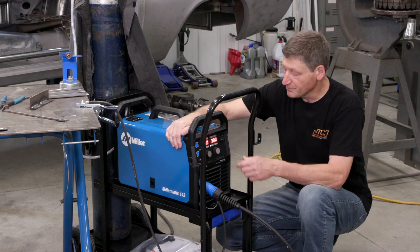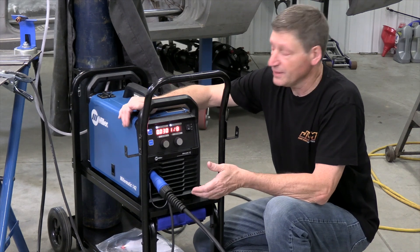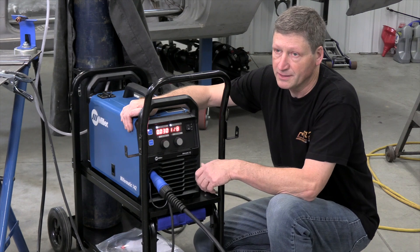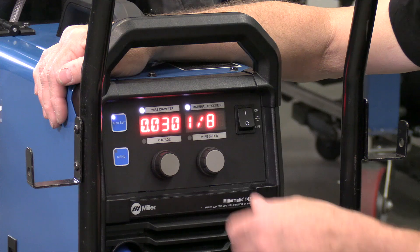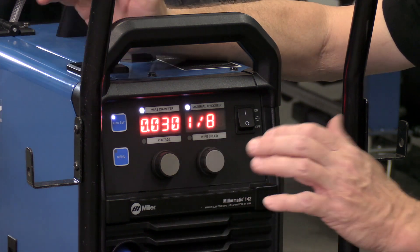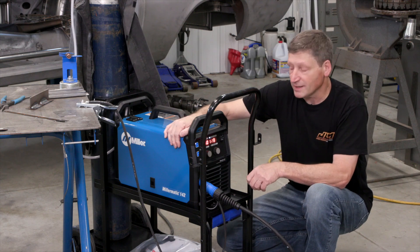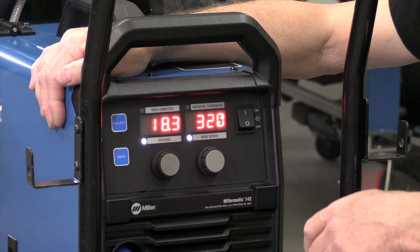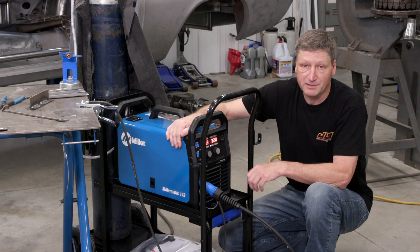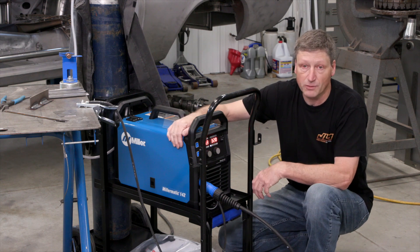The inverter engine sports digital meters and auto set technology. With auto set, all I have to do is tell the machine what wire diameter I'm using — in my case I'm using .030 — and then I can just set the material thickness and it'll put me in the proper weld range. If I want to fine tune my settings, I just take it out of auto set and it'll tell me what my volts and wire feed speed settings are.